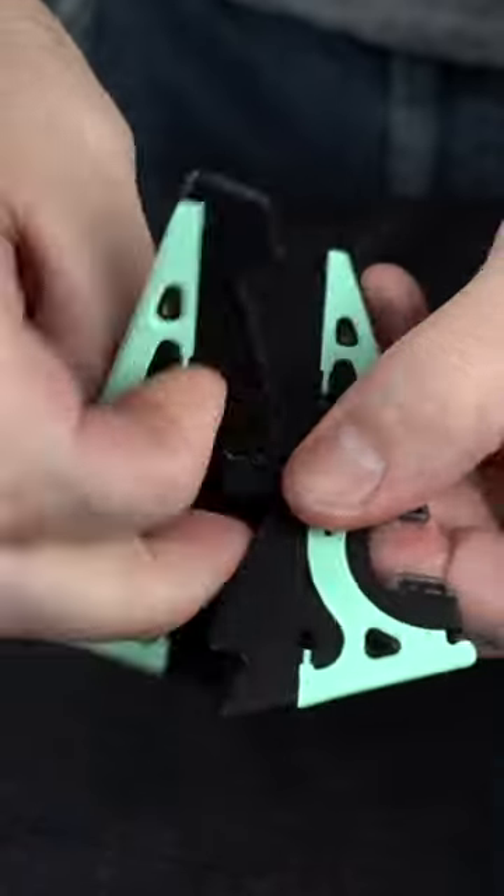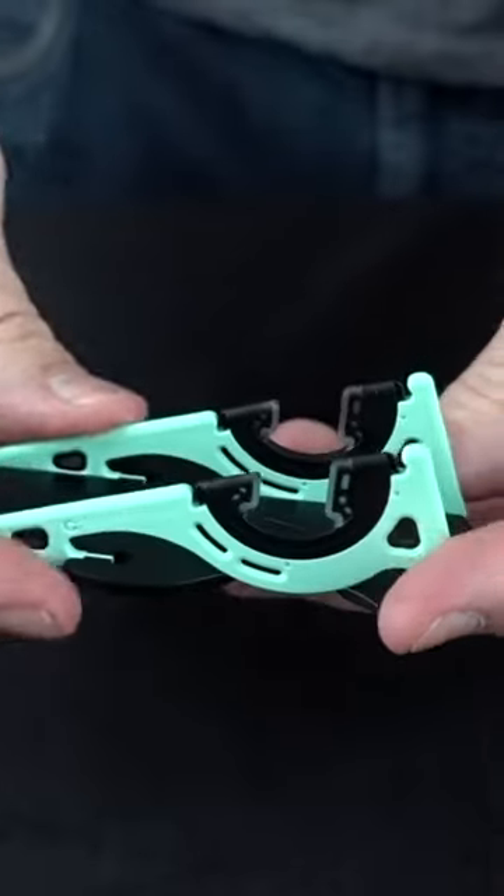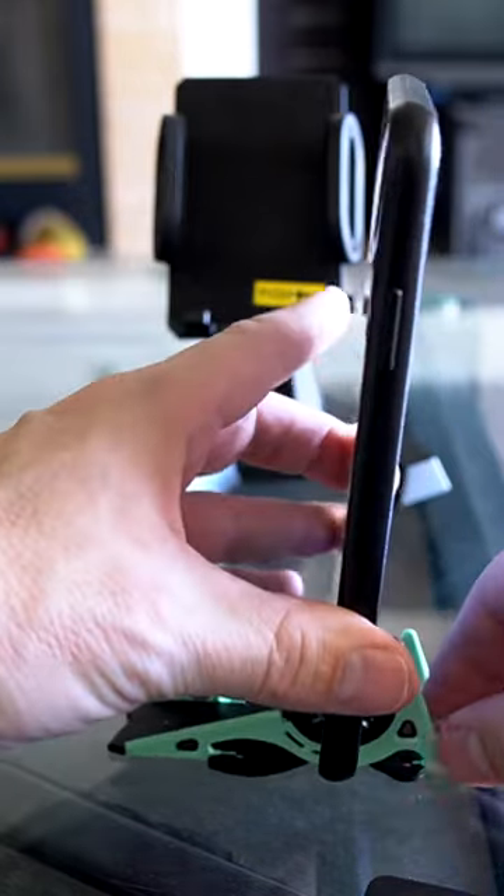This is the Pocket Tripod. It can be folded in a variety of different ways to hold your phone with or without a case. With a case, without a case — 45 degrees, maybe up to about 90.